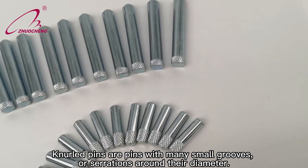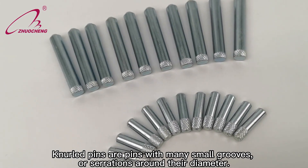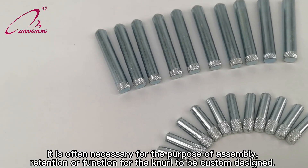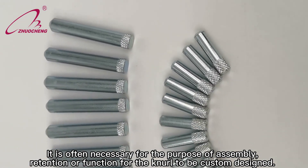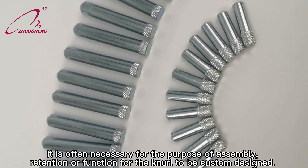Knurled pins are pins with many small grooves or serrations around their diameter. It is often necessary for the purpose of assembly, retention, or function for the knurl to be custom designed.